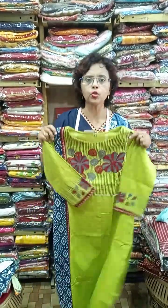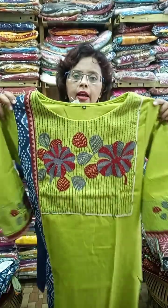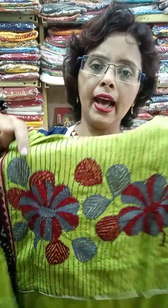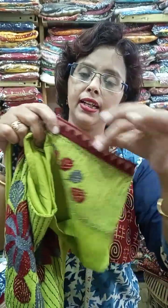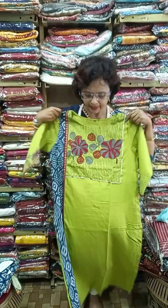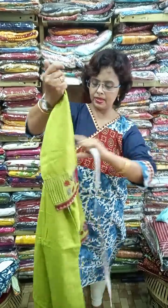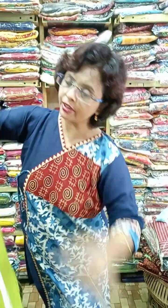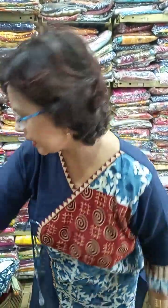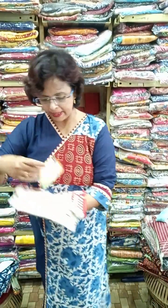This is the first one — pure cotton, pure indigo. It is fully hand-worked, a designer piece with an ajrak patch on the hand. The length is 44 inches. The size available in this particular color is 40 and 42.